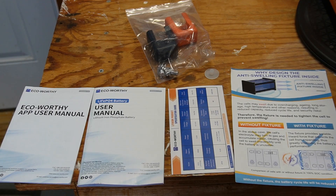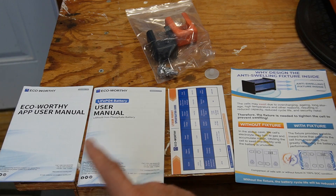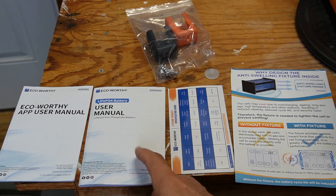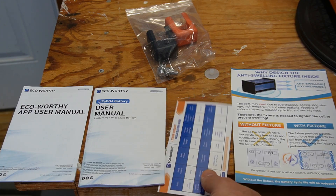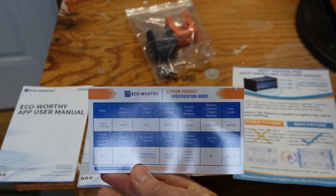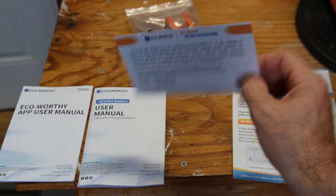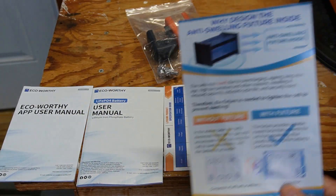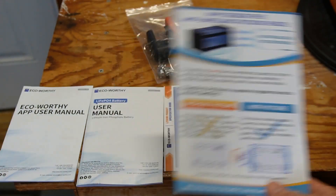I just wanted to quickly mention some things that came in the box other than the battery. We have the mobile app manual and how to use that — I'll be showing you that later. Here's the user's manual in a couple of languages; English is one, I believe the other one's German. We have this little piece of paper that talks about some specifications and return instructions on the back if you need to return it. As I mentioned, there's a fixture inside to keep the cells from swelling.